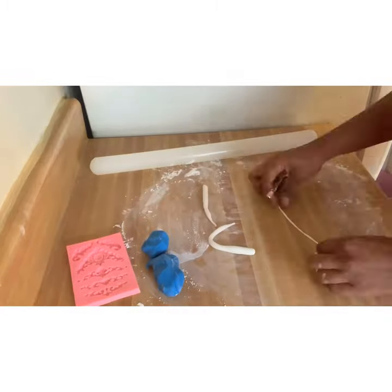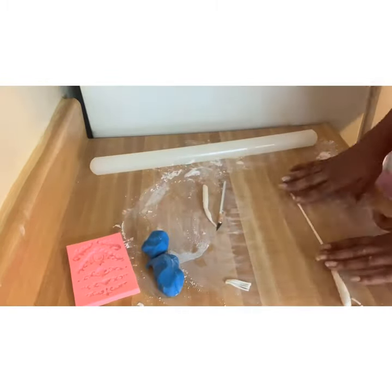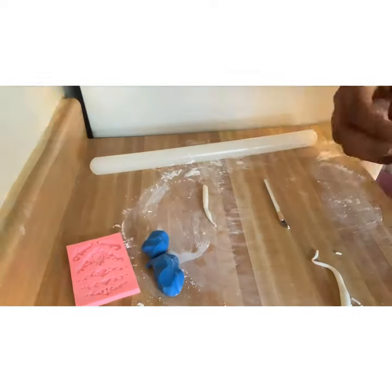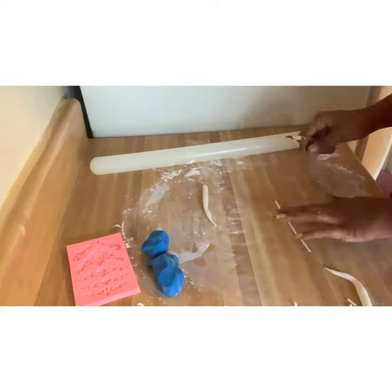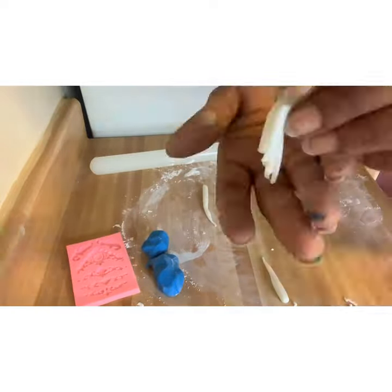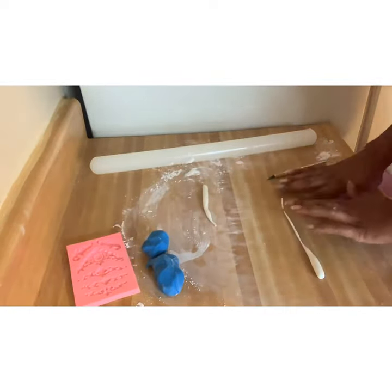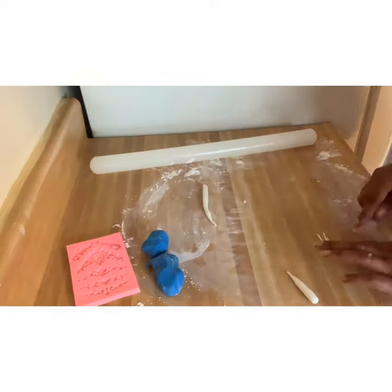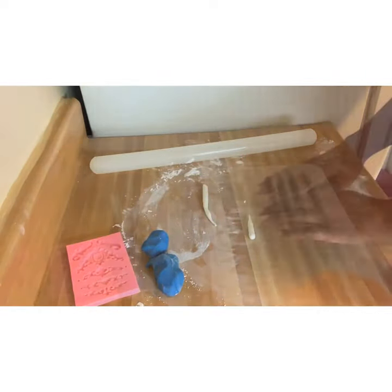After that, I needed to make my little strings. I basically did the same thing as my ropes but made them really thin, and put them together to make a little fringe type thing that's going to be hanging off the corner of the cake. I usually need about eight little strings to make one bundle.